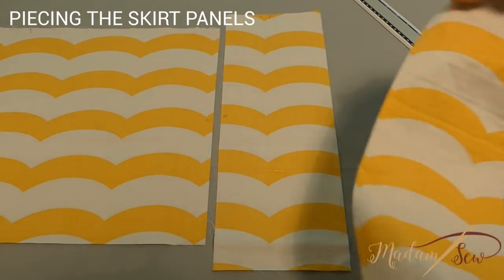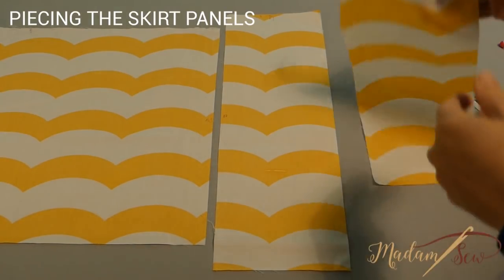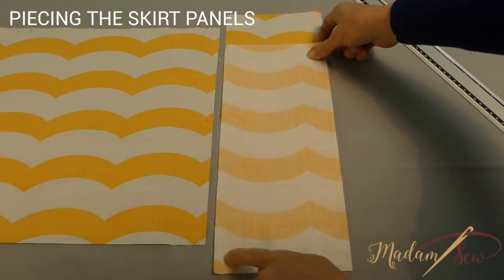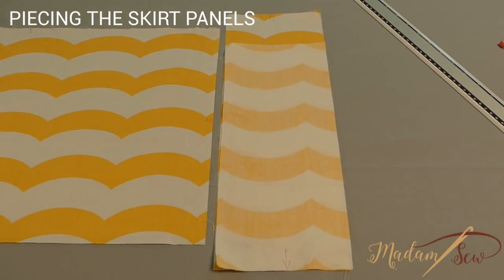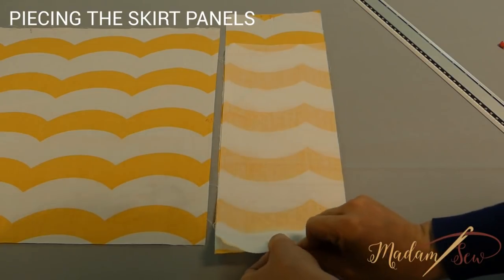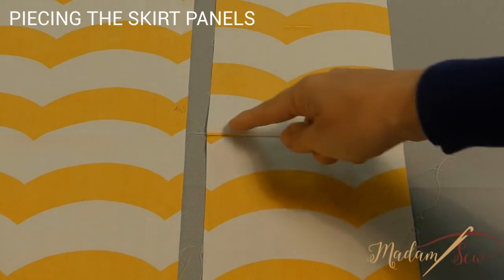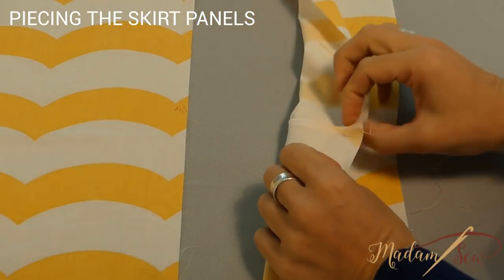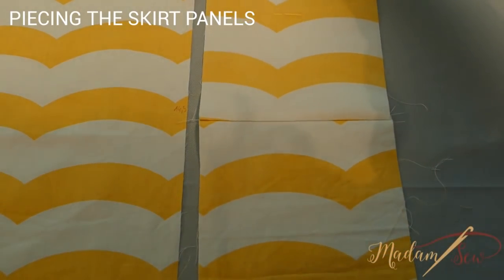So let's put the pieces together. The pocket piece and the side panel will make one long strip. Put the right sides together and the bottom edge of the side panel and the top edge of the pocket piece together. Pin and sew along the short edge with a half-inch seam. I used my overcast foot but you can also use your serger to finish the edge. Press the seam towards the pocket piece and edge stitch.